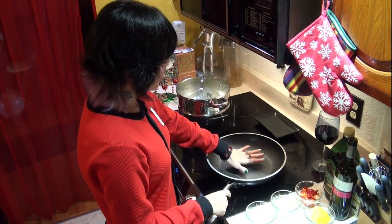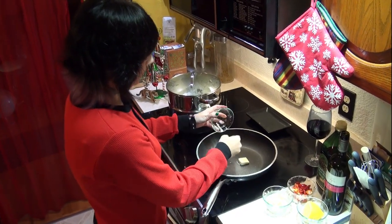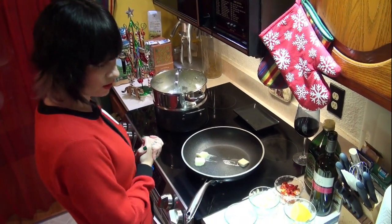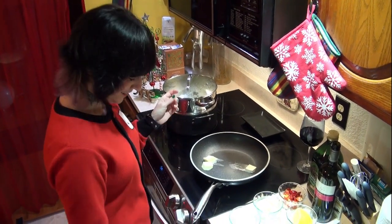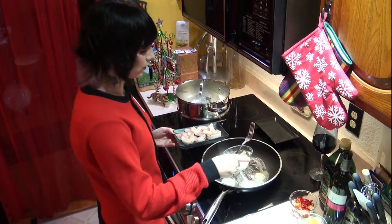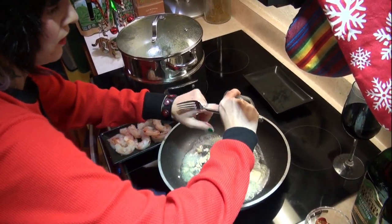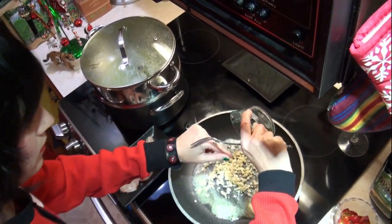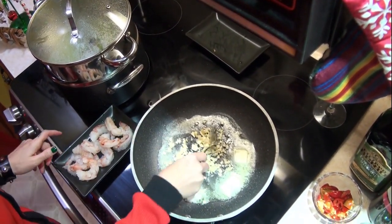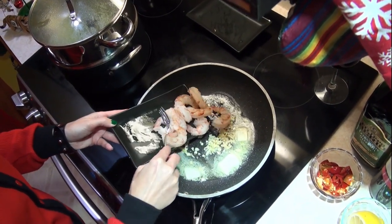Right now I'm waiting for my pan to get hot. I'm just going to go ahead and add the butter so I can watch how it melts. I'm going to go ahead and add the garlic. The butter is only half melted because I want to use some of that when I add my cream.